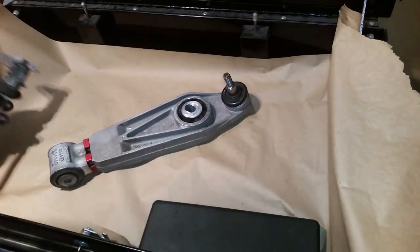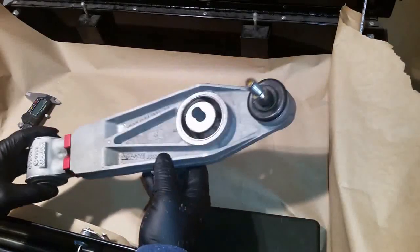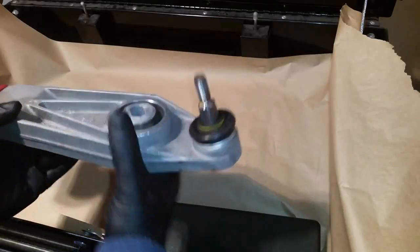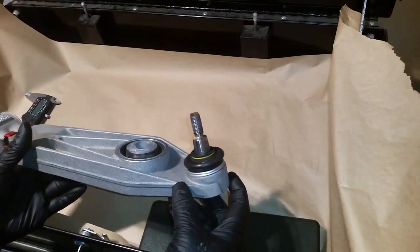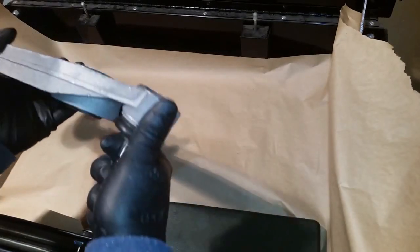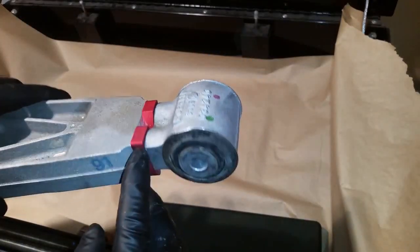This is a GT3 lower control arm — a second-hand one in very good shape. One thing you need to pay attention to when buying something like this is that this ball joint must be firm, moving like this, but it should be free. As you can see, it has a shim.